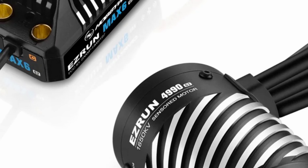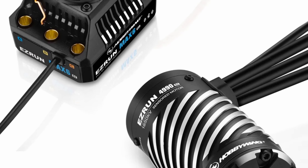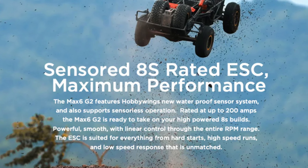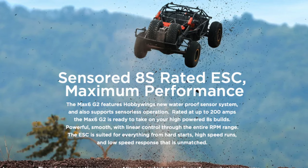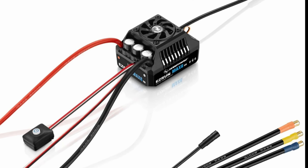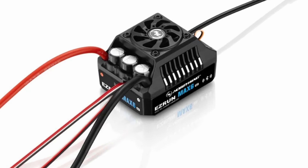Brand new from Hobbywing, we have the Max 6 G2 ESC and associated combos. This is a system I've been looking forward to seeing for a long time, and it rounds out the G2 line from Hobbywing. Previously, we've seen the Max 8, the Max 10, the Max 5, and now the Max 6.